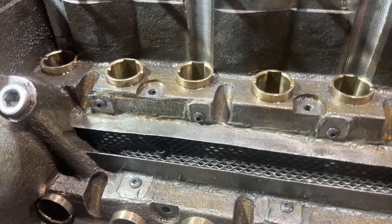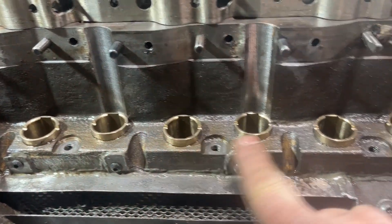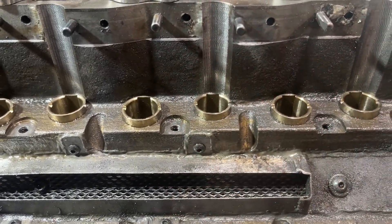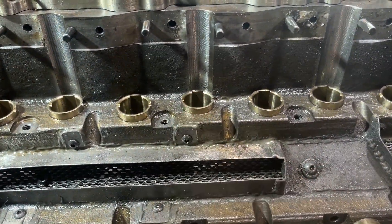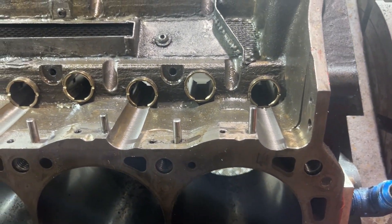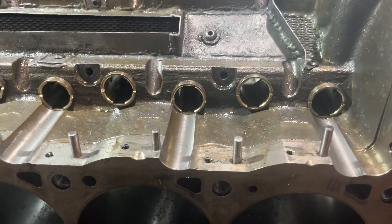What this block is, is a rubbed core. What they did is they rubbed this in before they poured this block to make this rail solid, so that this option could be done to the block. If you look, you'll see that the lifter bores are not in line like a typical Windsor.